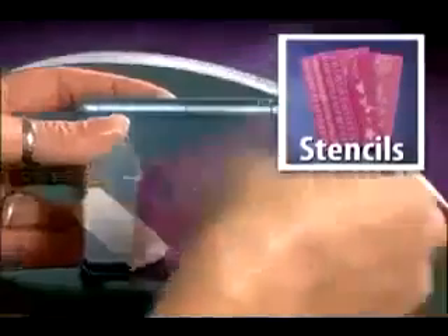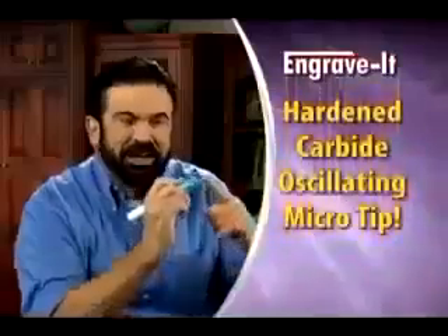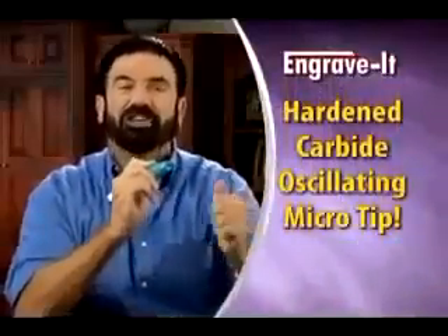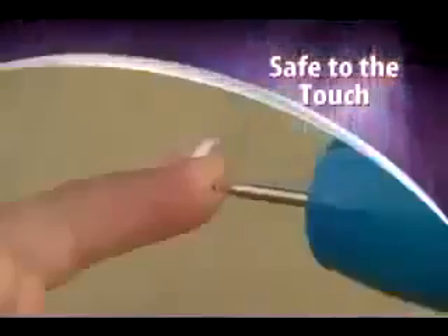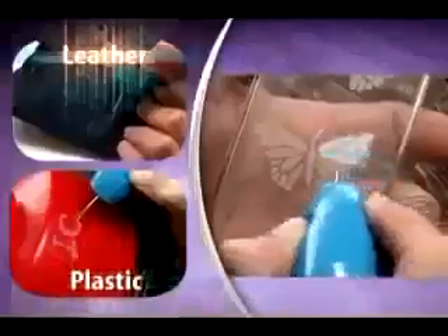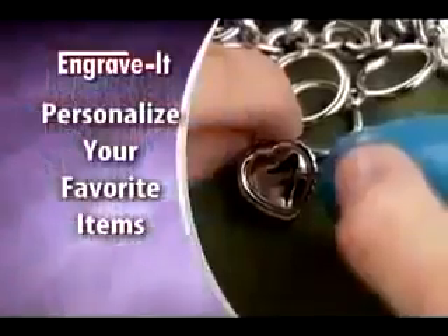Use Engrave-It with our mistake-proof stencils and you can make your own professional-style engravings. The secret is the hardened carbide oscillating micro-tip. It has the power to easily etch hardened steel, yet it's safe to the touch. Engrave-It works on almost any surface, giving you the power and precision to neatly personalize your favorite items.